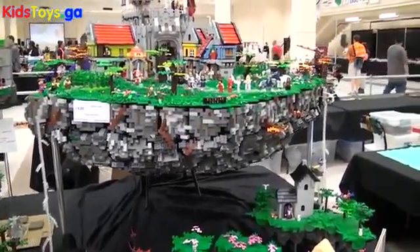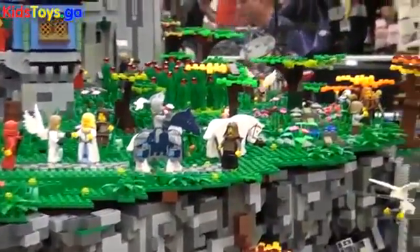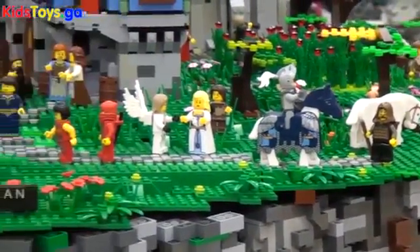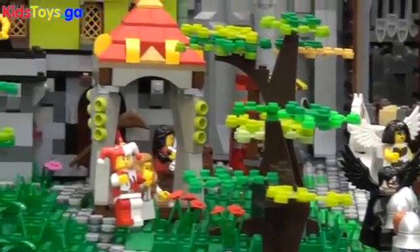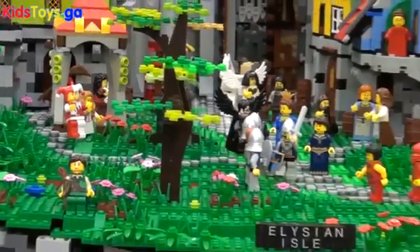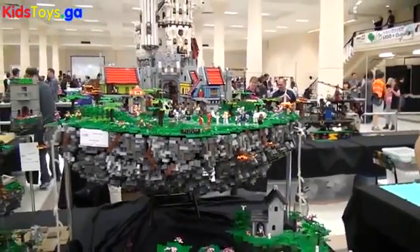As for where the whole idea came from — this is what people always ask me — I can't really say exactly where it came from. I wanted to do a floating island for a long time because I've seen them before and they've always been small things, kind of like these. But I wanted to do something that was rather impressive, and this one ended up being really big. I don't know if I'll ever be able to do something like this again.